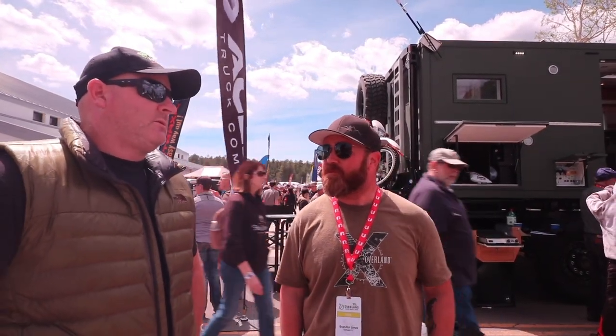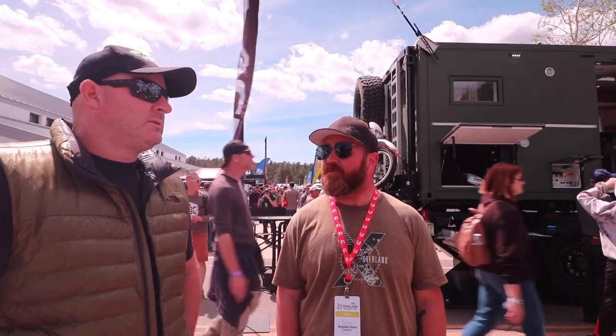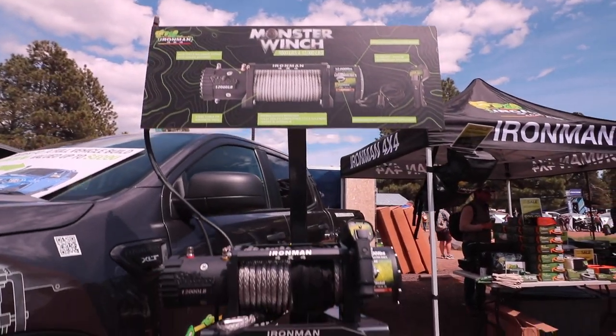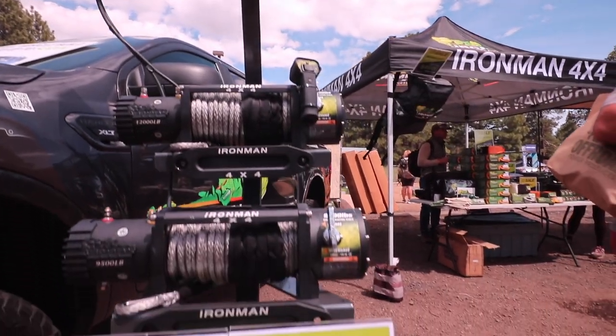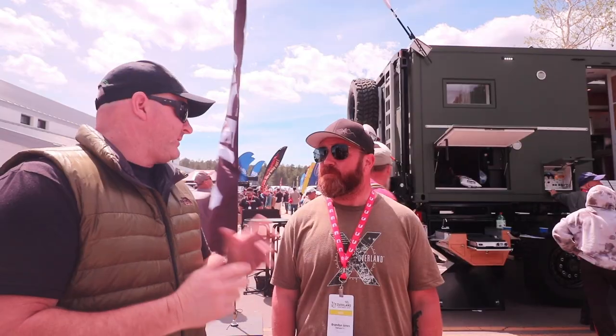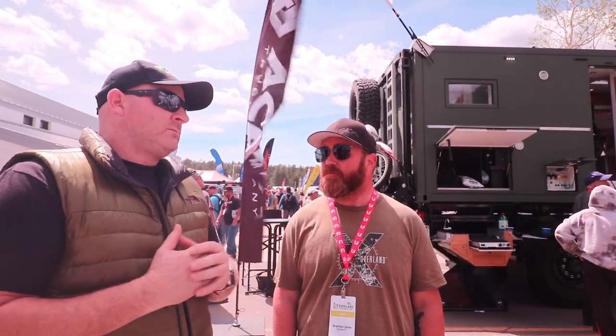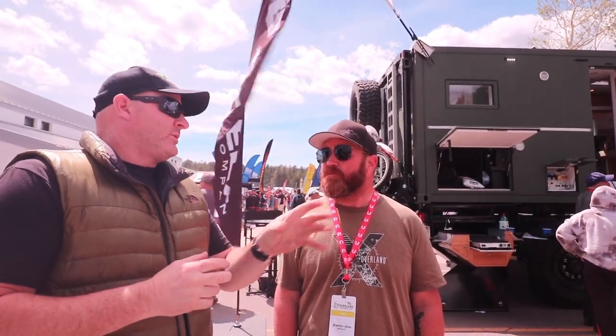So we've had the winches out for a while, but they're a bit different. We've designed them all in Australia. We gear the gearing down a little bit — we don't make it super fast, but we make it pull. It's built to pull all day, every day, and it'll just keep pulling. The duty cycle is really long. We also have a breather on the motor.